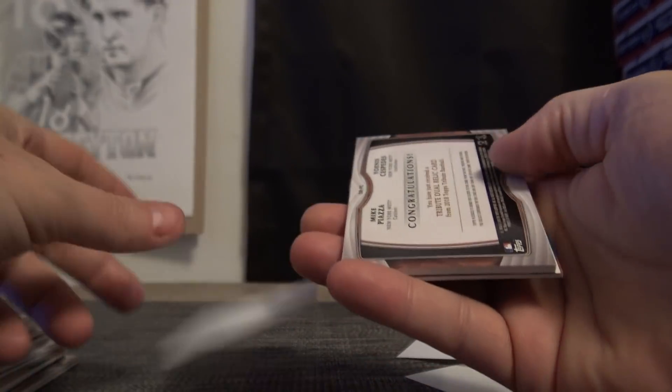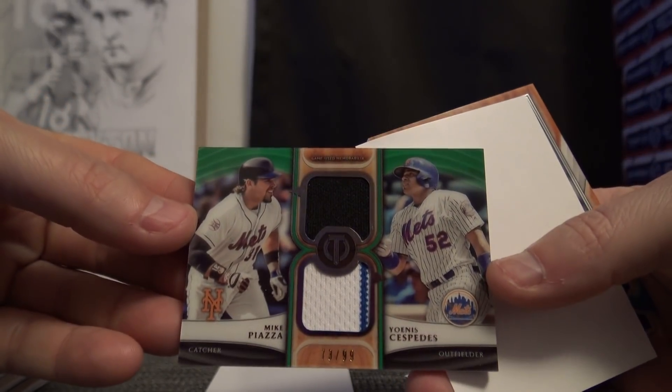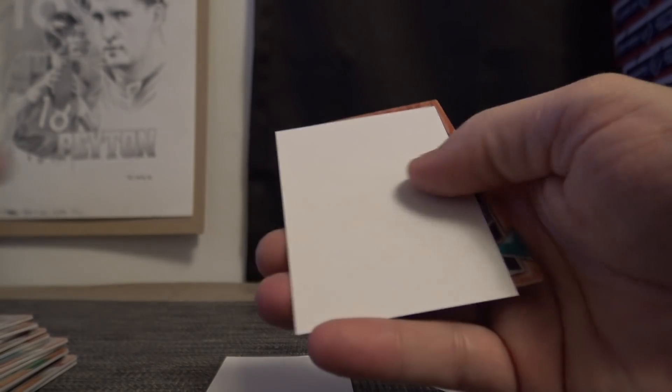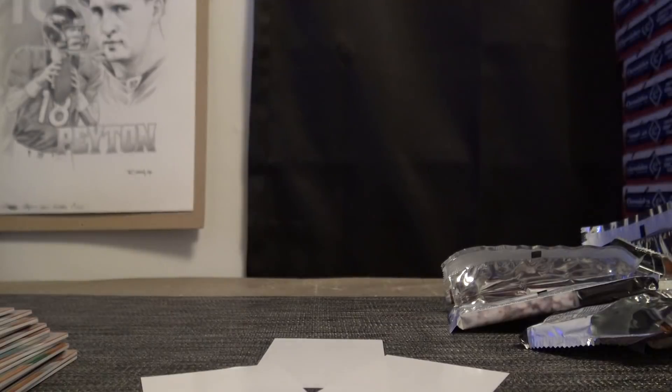Willie Stargell double relic numbered to 99, Mike Piazza and Yoenis Cespedes. There you go, John G — thanks as always buddy, see ya.